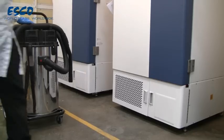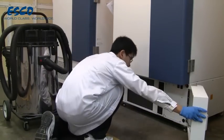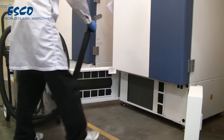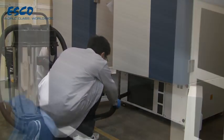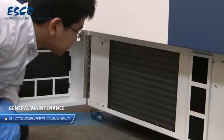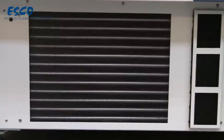To clean the condenser, pull open the left and right bottom doors. Use a household type vacuum cleaner to vacuum the fins. Make sure you can clearly see through the fins after the vacuum operation is completed. The condenser should be cleaned once every six months, or more frequently if the area is dusty.